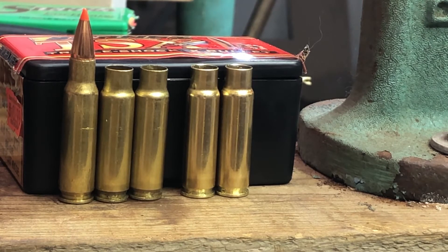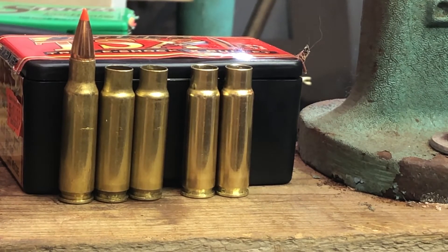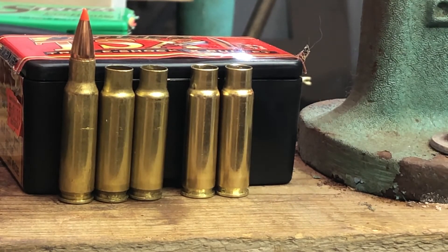Moving over to the reloading die to show what was found when trying to push the shoulder back: the shoulder position is a bit lower on the TAC 30 cases than on the 6.8 case, so the shoulder actually has to be moved down during resizing.